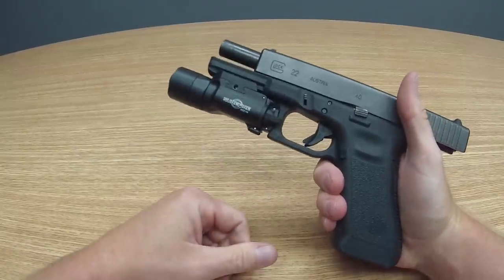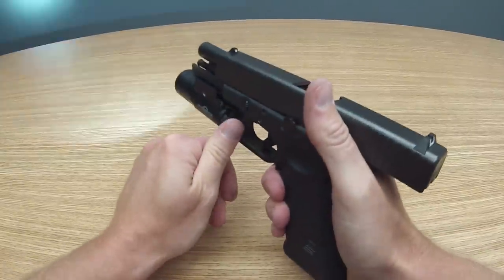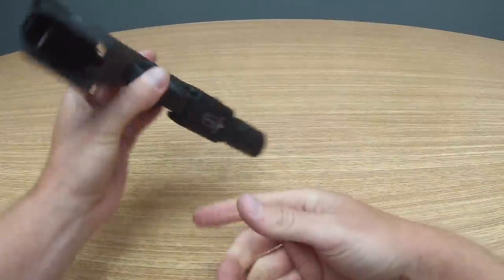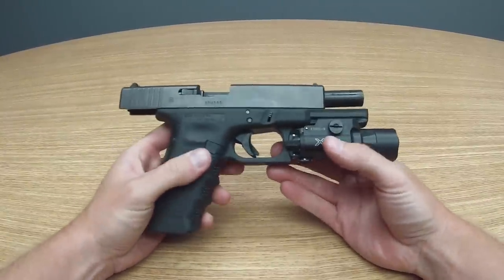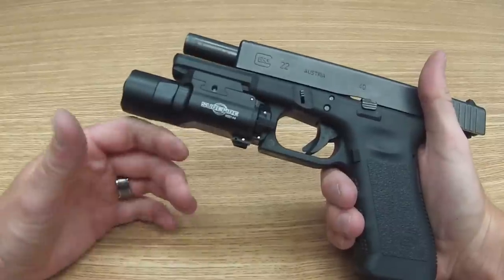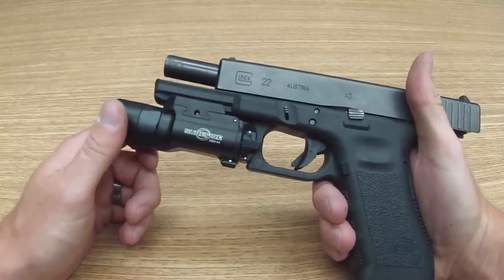And similar switching, same thing — so down for constant on, straight ahead for your momentary option. The reason why we went over to this style of mounting feature for the X300 is that this will fit on a wider range of weapon systems, to include handguns all the way through picatinny rail that is found on carbine rifles.